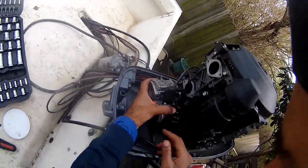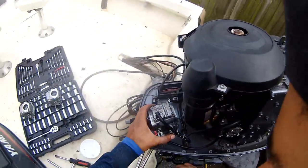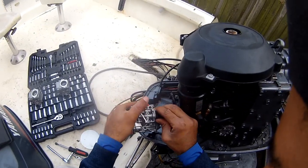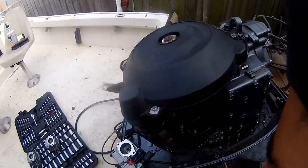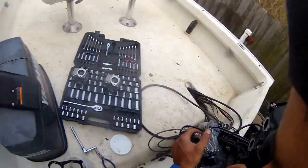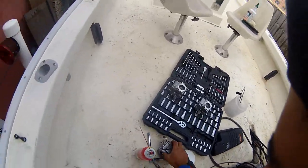I don't know how to get this hose out here. All right, now let's get this off. Looks like another Phillips screwdriver to take that off. I'm going to go and do these carbs and get these carbs over here.